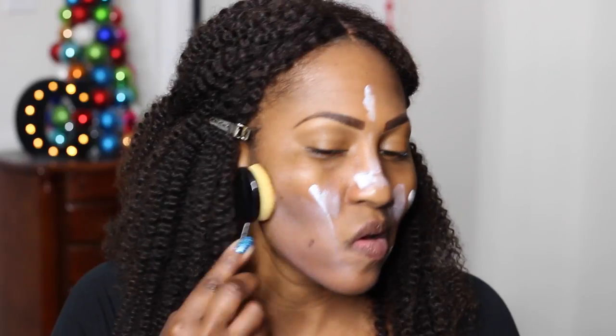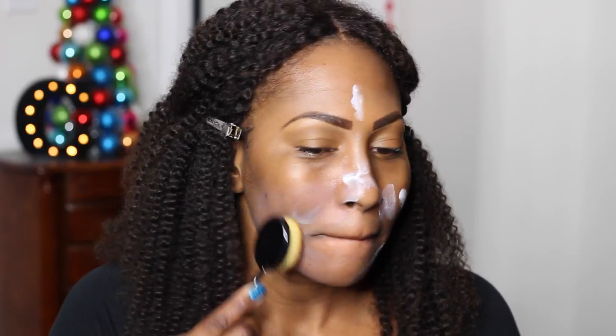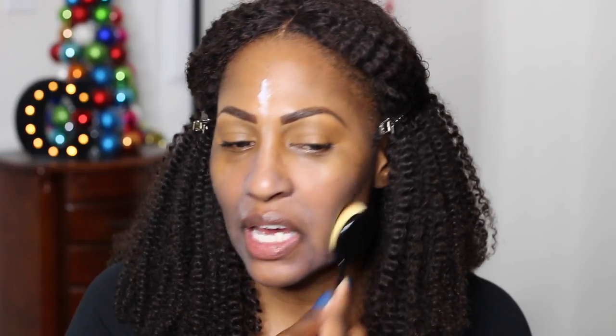There are four brushes like this — let's go with the next biggest one. It does leave a cast, so that's totally normal for my skin tone. That's the only thing I don't like about this primer, and if you want to check out a video I did on this primer, I'll link it in this video.